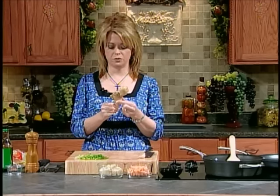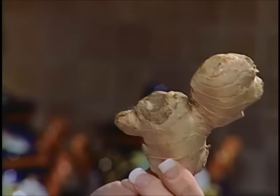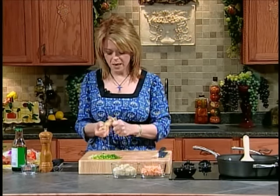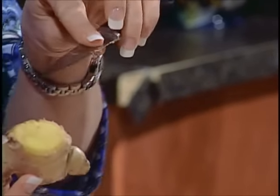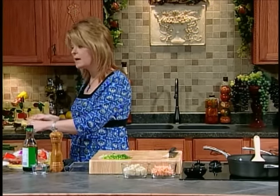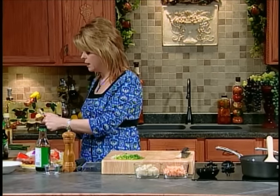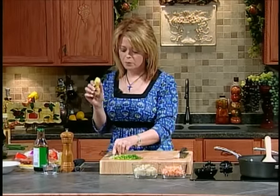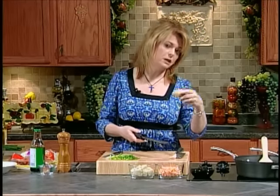I bet you have seen ginger root in your grocery store and thought, what in the world is that and what do I do with it? This is a ginger root - it's just a knobby, ugly-looking thing, but it tastes so very good. What you want to do is peel away the brown outer coating. Just peel what you think you're going to need. What you don't use, place it in your freezer and it will keep for months and months. Just pull it out, grate what you need, and put it back.